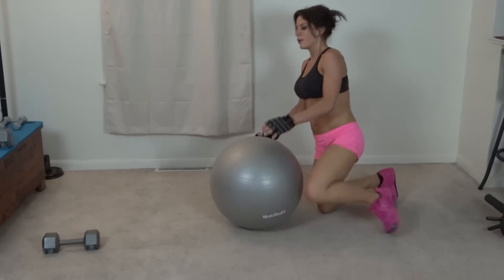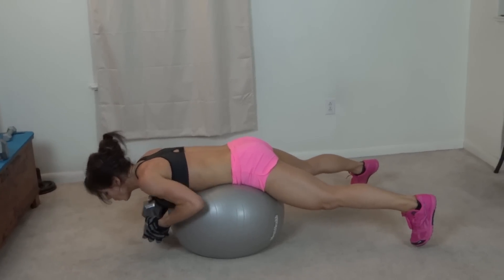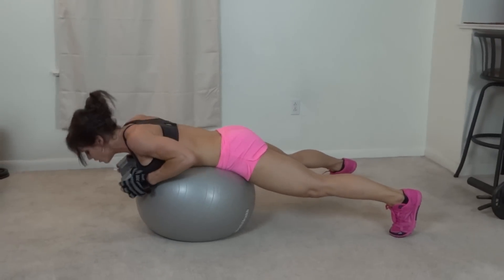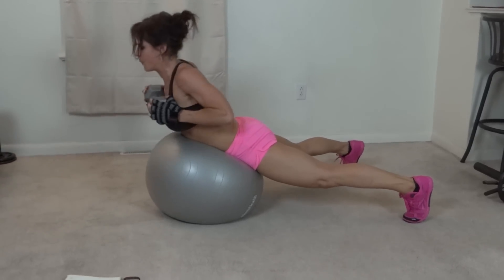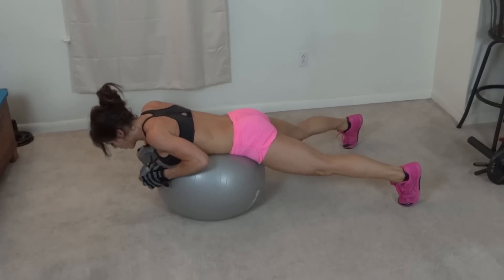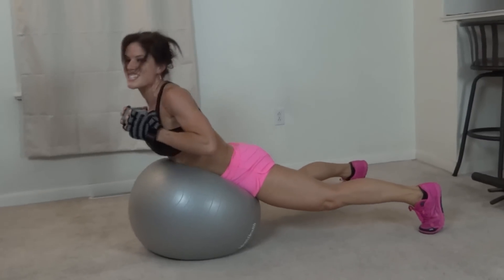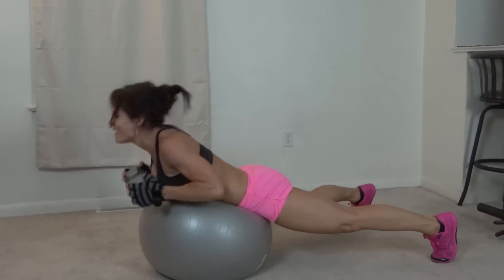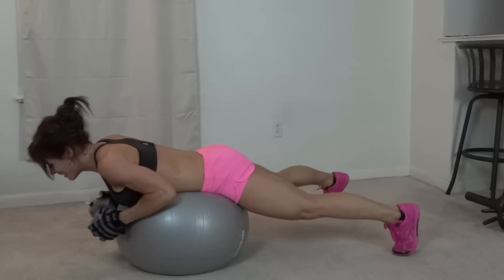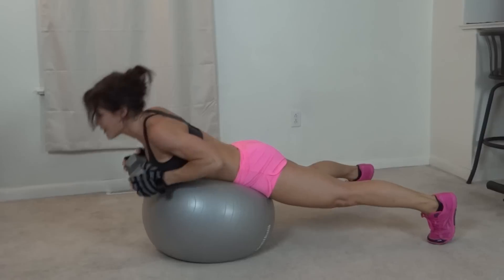Next you're going to do either Supermans, or use a stability ball and do a back extension, which I'm going to do. You can do this with or without weight. Squeeze from the glutes. You can put your feet against the wall or something stable to stay in place a little bit better. Keep breathing.